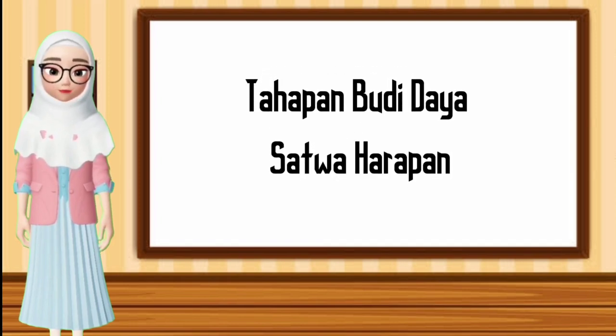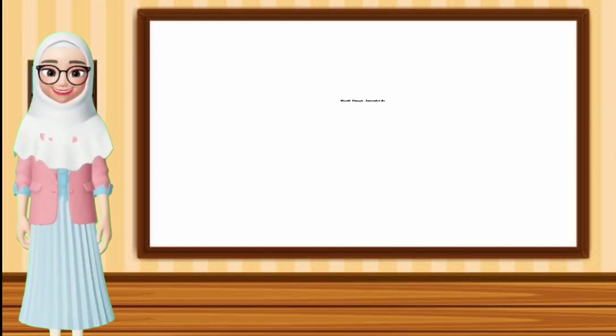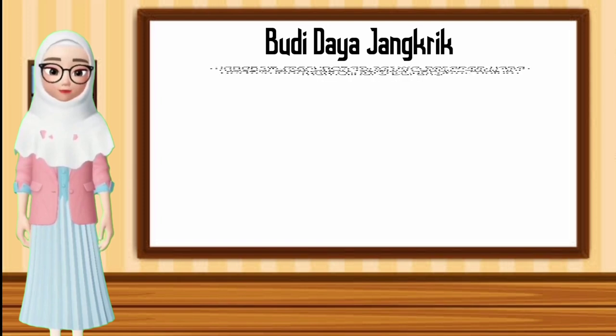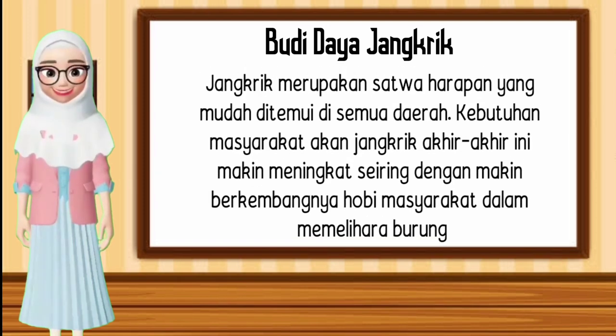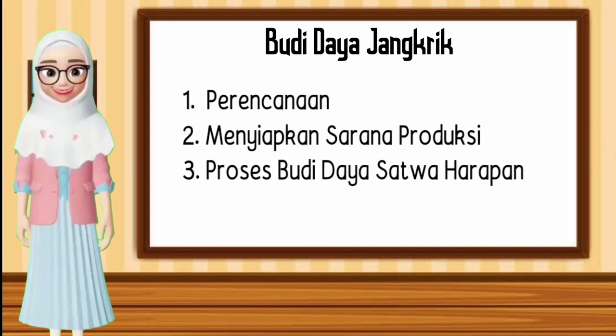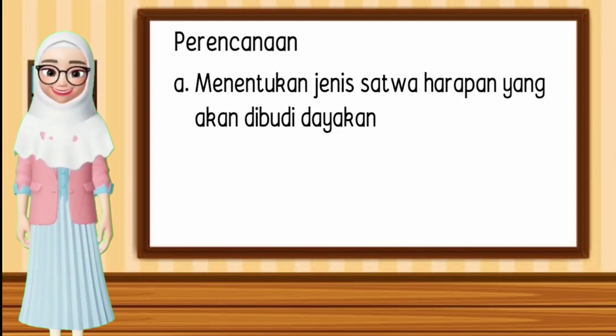Tahapan budidaya satwa harapan. Di video kali ini membahas tentang budidaya jangkrik. Jangkrik merupakan satwa harapan yang mudah ditemui di semua daerah. Kebutuhan masyarakat akan jangkrik akhir-akhir ini makin meningkat, seiring dengan makin berkembangnya hobi masyarakat dalam memelihara burung. Adapun tahapan budidaya jangkrik terdiri dari: 1. Perencanaan, 2. Menyiapkan sarana produksi, 3. Proses budidaya satwa harapan.